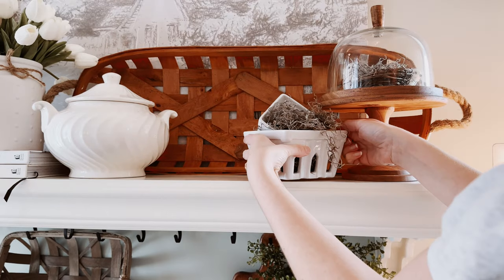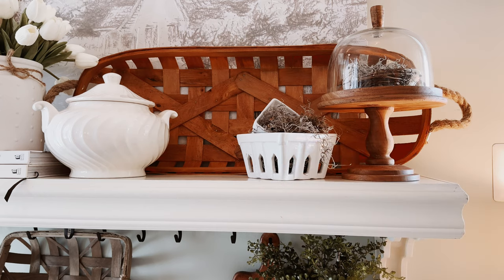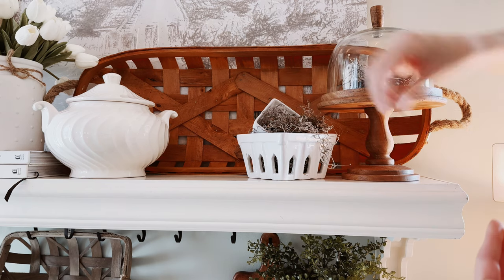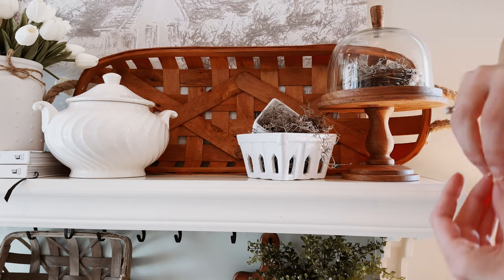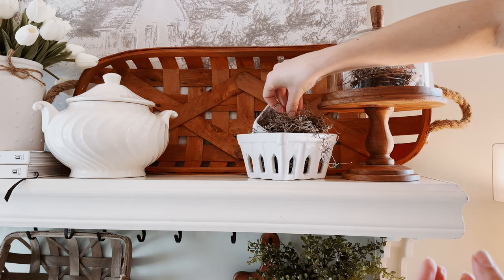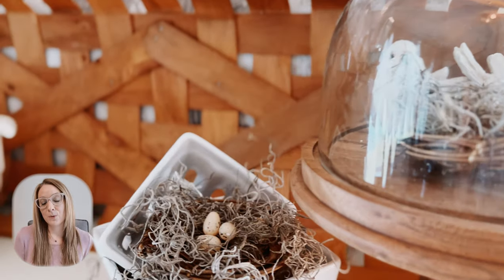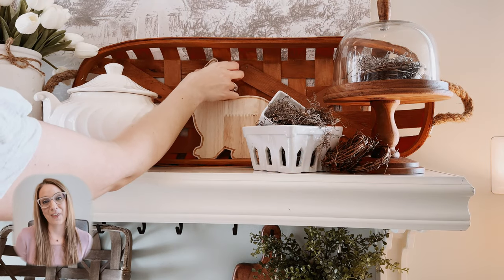We are going to get started here in my kitchen today. Before I started any of my spring decorating this year, I took some time to think about the themes I wanted to incorporate. I always like to incorporate some fun and whimsical pieces for my girls, so I introduced just a few birds and bunnies into my spring decor for them.